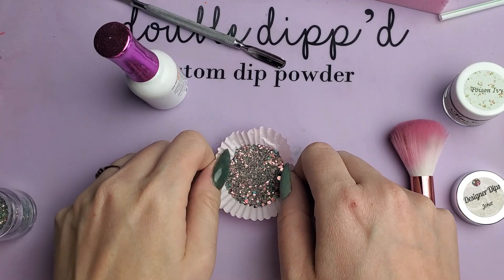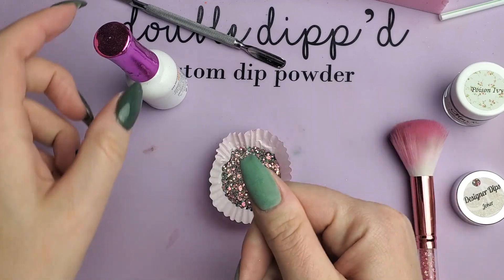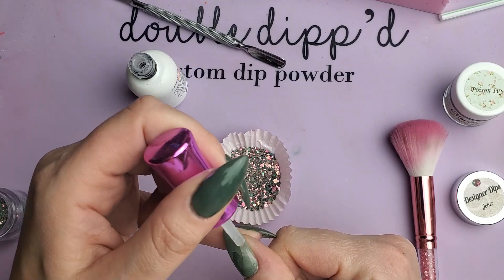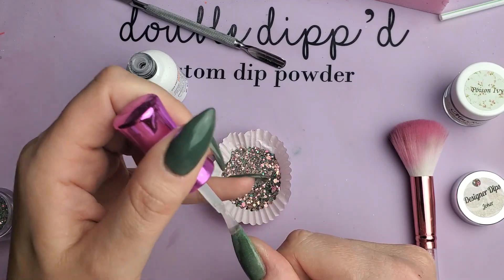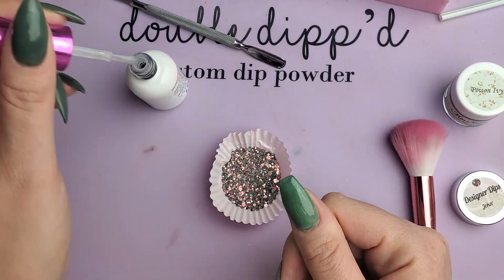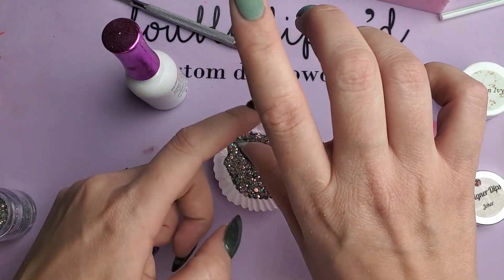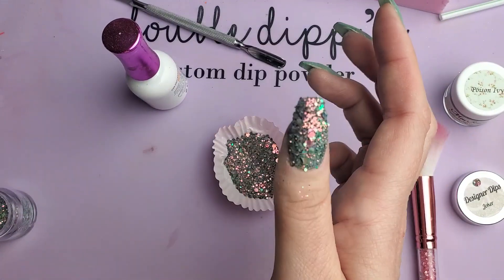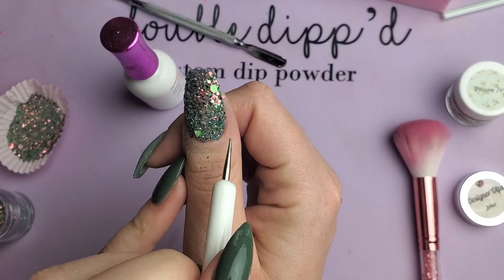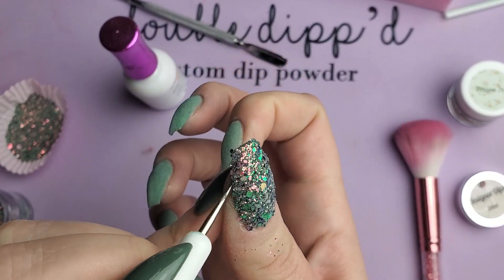I've got this already laid out. I'm going to just paint the nail and lay it directly down into the glitter. I'll tap it a bit and then come in with my dotting tool. You're gonna have a little overhang that hangs out onto the cuticle — you can clean that up with your dotting tool.